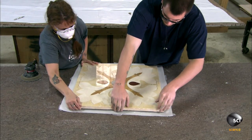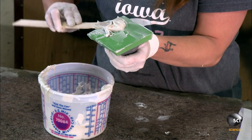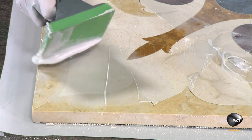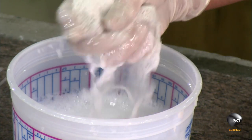Now they can safely flip it face up. The final step is to fill the joints with epoxy grout, then wash off any excess with a wet sponge.